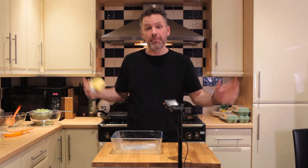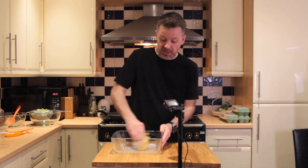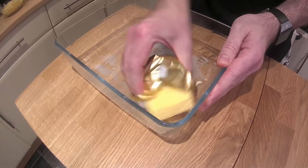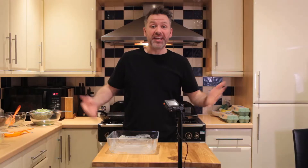The last thing we do before we start putting it all together is grease the pan. I like to just take the butter and do this, then put that aside as well.